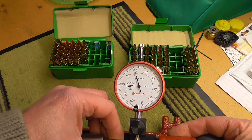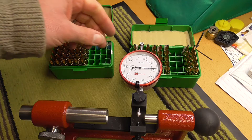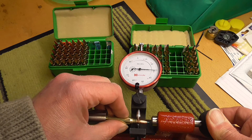We've got about three thou on that one. They say between one and three thou is acceptable, but I'd like to keep between zero and one and a half thou — two at the most. That's just me. I'm not saying you've all got to follow that suit. I don't bench rest by any means, but I do like to get my rounds just as consistent as I can.